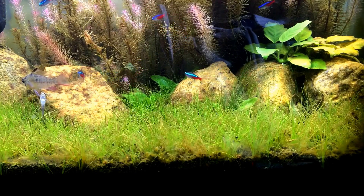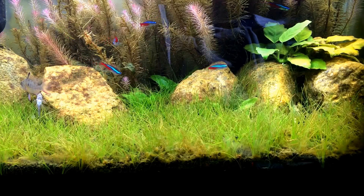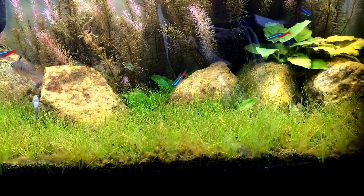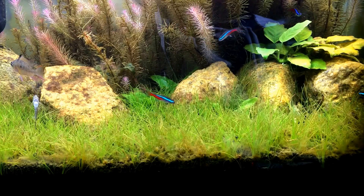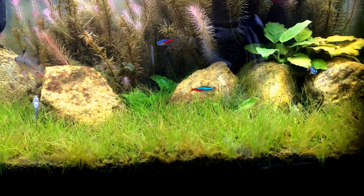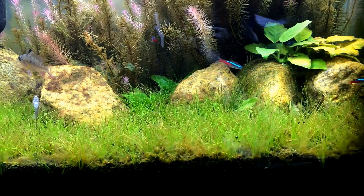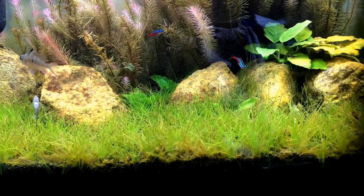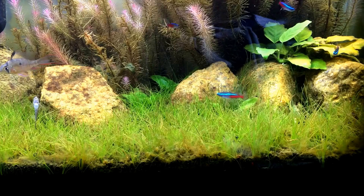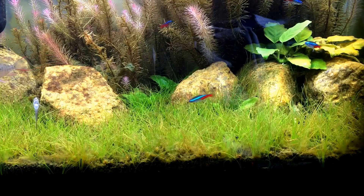I want to share my tips on how I've gotten my carpet. This has taken a really long time — if you look way back to when I first set up this tank, I only had a few pieces of hair grass, and now I've got almost a full carpet, and that was over a year ago.